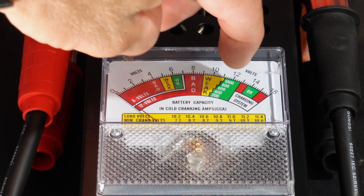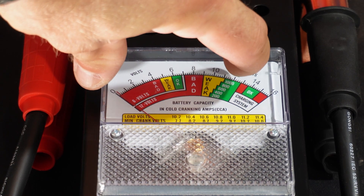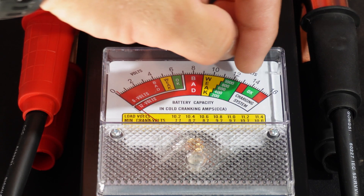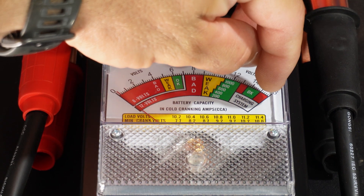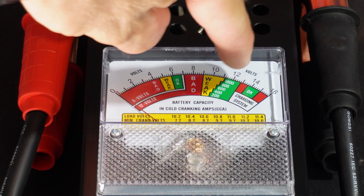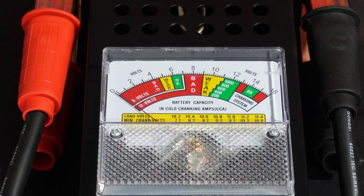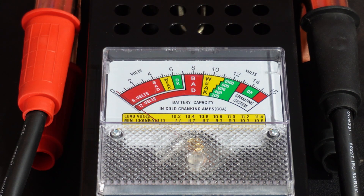With a voltage meter - which is essentially what you also have here - you hook it to the battery and you'll be somewhere in the 12-volt range with no load. When you start the engine your voltage drops, then when your alternator kicks in it picks your voltage back up. Ideally it lands in the okay range on the gauge. If it's in the red on the high side you're overcharging, which will destroy the battery. If it's in the red on the low side your battery can't keep up and you'll need a new battery and possibly a new alternator.